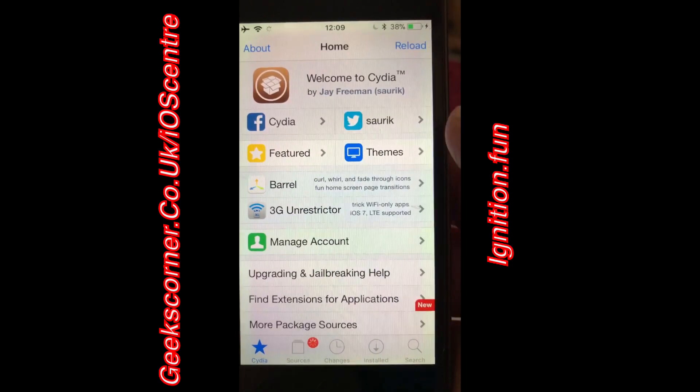There we are — there's the home screen, the main Cydia home screen. Like I said, this is the most reliable method I've come across so far using a free method, and it's done directly on your device without the need for a computer. I've linked their website below, and many thanks to the Ignition team for signing this and making it so easy for everybody. I hope you guys enjoy, and I'll catch you on the next one.